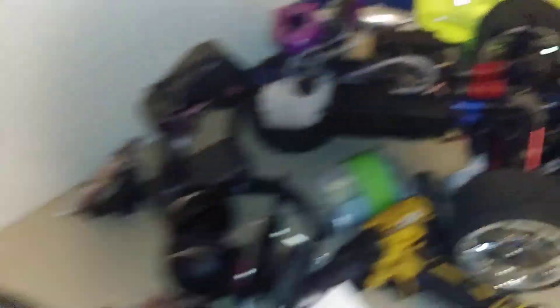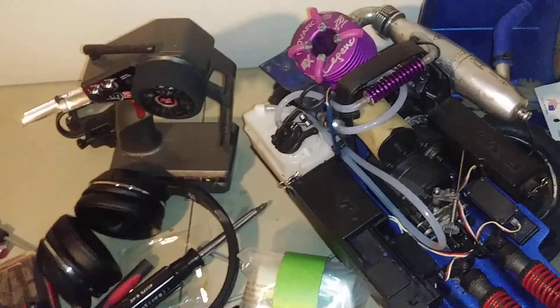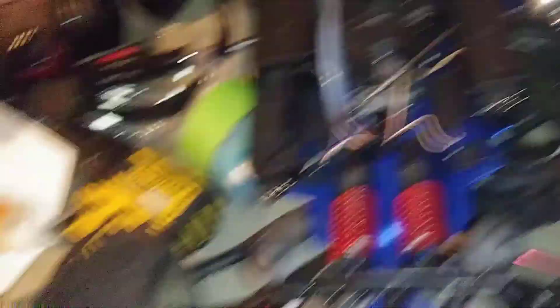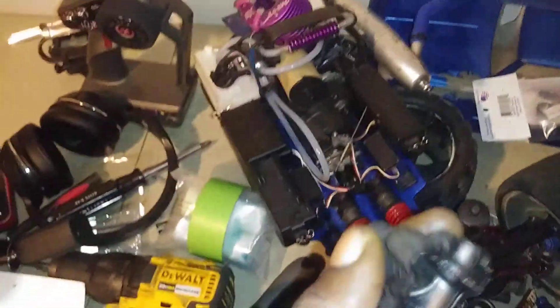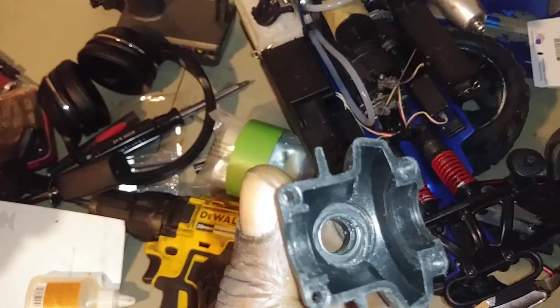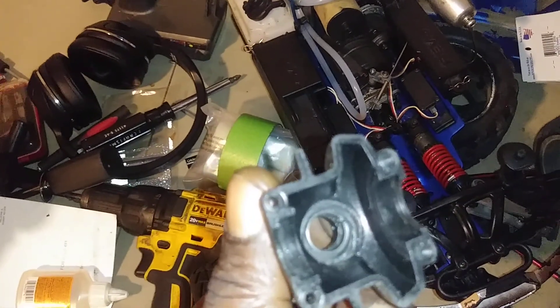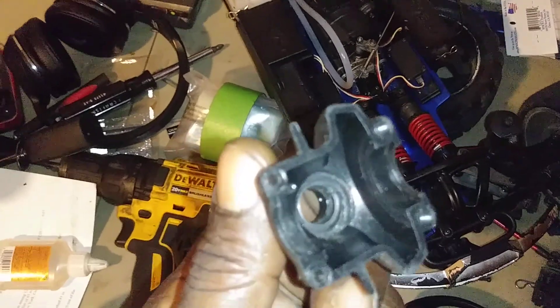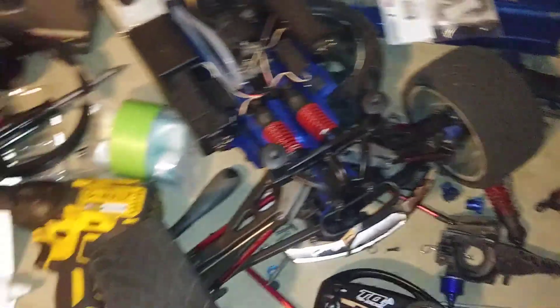Yeah, on the Revo — waiting on some Hot Racing diffs. Diff went out on the Revo. Right here, this plastic diff cover — the belt again, plastic again, thought the diff cover might be alright, nope. Bearing locked up, seized up, melted into the plastic. Steel in there, bearing still stuck in there, all the little balls came out and caught up in the gears. So we gotta get an aluminum case and more gears, then the Revo will be back up.